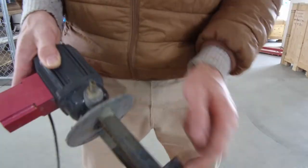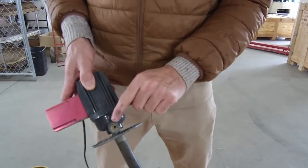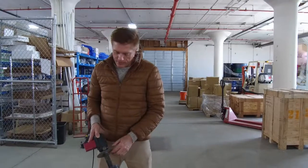Sometimes you'll get a chip that gets sucked up — big enough to go through and plug that fitting on the inside. I've seen it happen more than once. Check that and make sure it's clear. Undo the bolt and take it off.